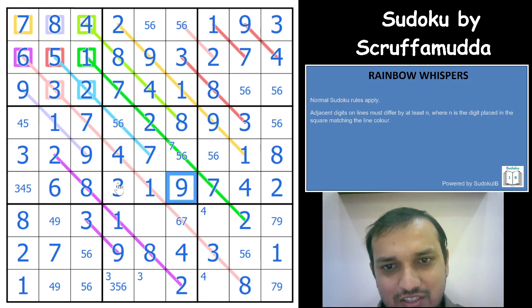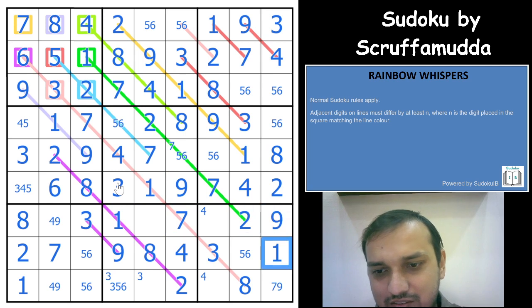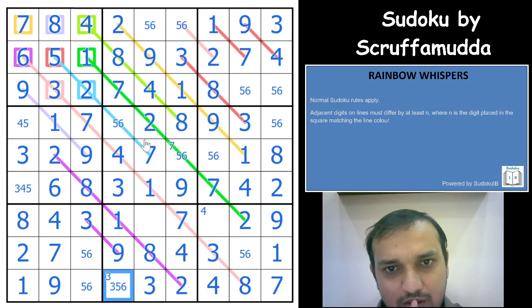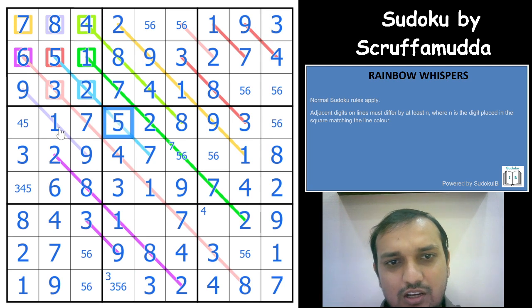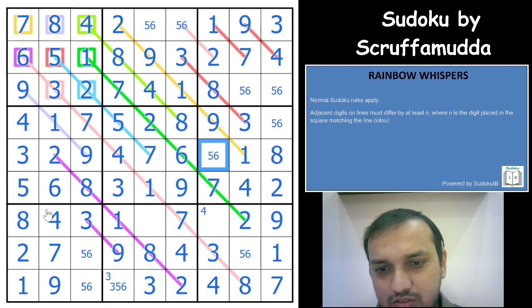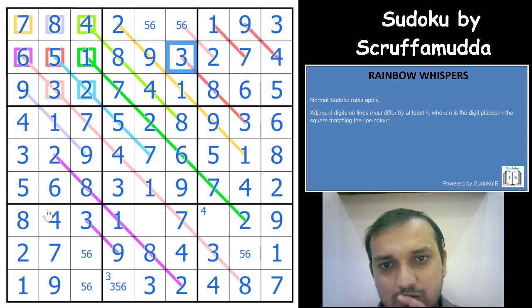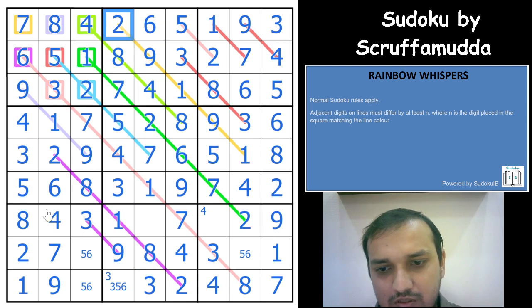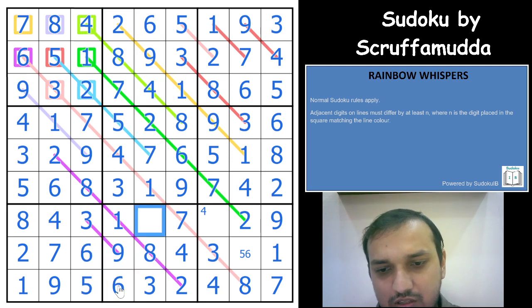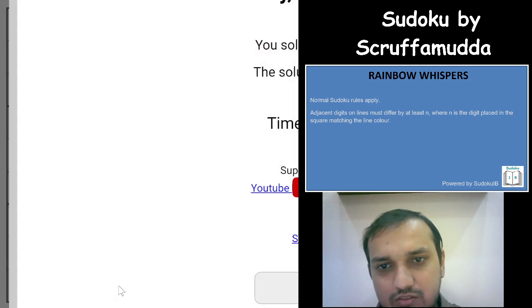I was not great at solving this but I could finish it. This is 7, that is 9, 7, 9. This is 9 and a 4. That gives you a 4 here — 5, 6 remaining. This 7 gives you a 5 here because you need at least a difference of 2. That gives a 4 here and a 5 here. Then 6, 5, 6, 5, 6, 5, 6 — 5 and 6 resolve completely. Amazing!